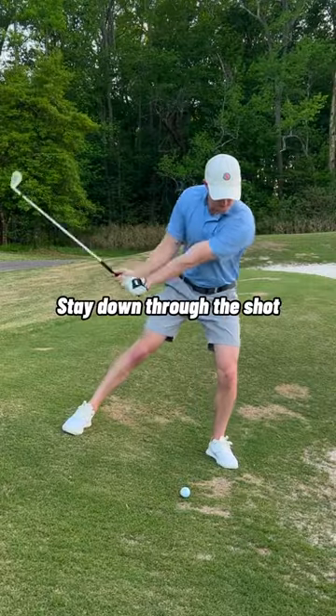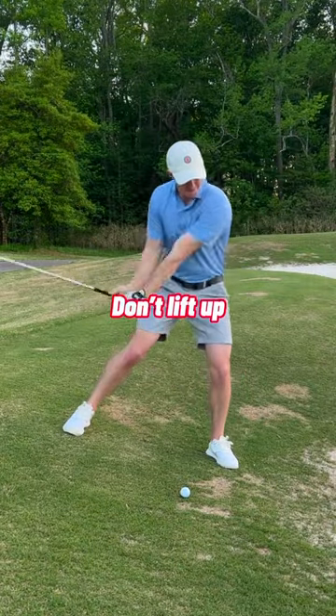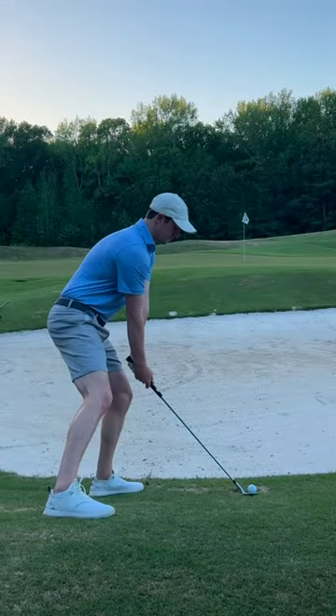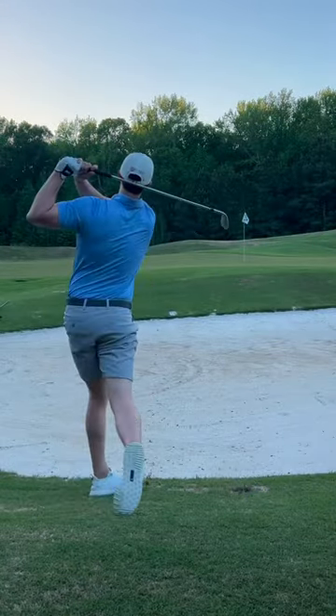The most important tip here is to make sure you keep your weight forward through the shot. Don't lean back in an attempt to lift the ball up. As a right-handed player, I try to swing down and left on these through impact. This will help you stay down on the shot and slide the club underneath the ball.